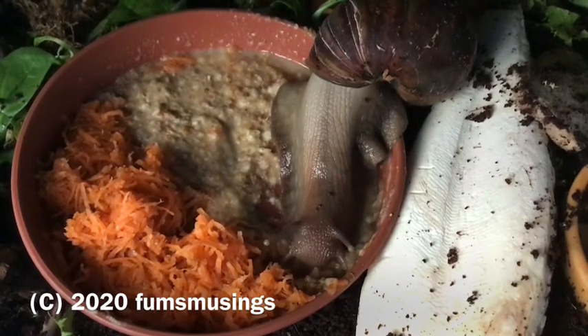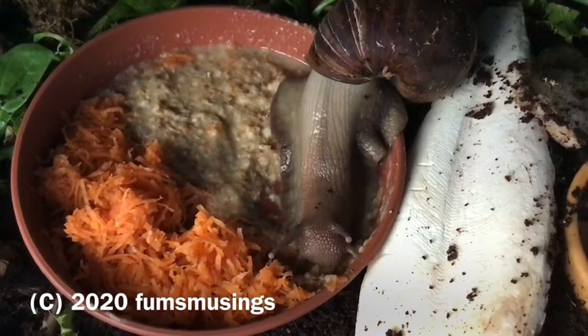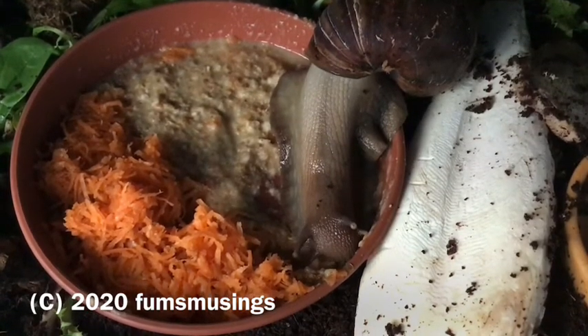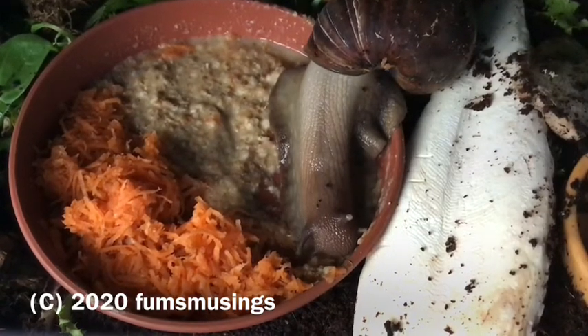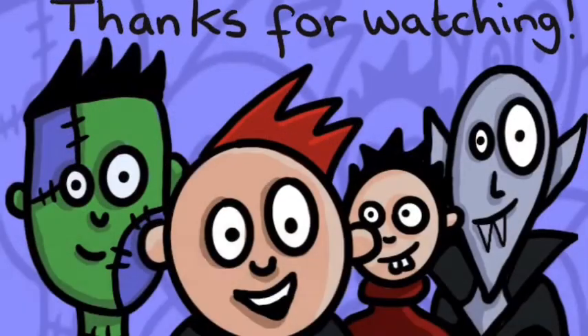Next time I make the snail mix I'm going to add pumpkin seeds, sunflower seeds, and sesame seeds. You can also add parsley, but you have to be careful because parsley can inhibit calcium absorption — the same with spinach — so there are certain foods they can eat but not in large amounts. I'll let you know when I find out more. Hope you enjoyed this video, thanks for watching, and I'll see you in the next one!